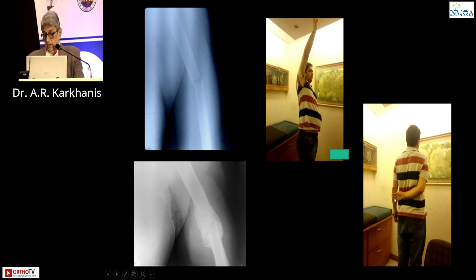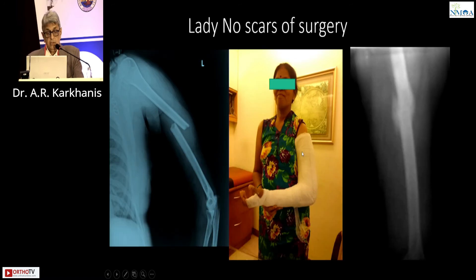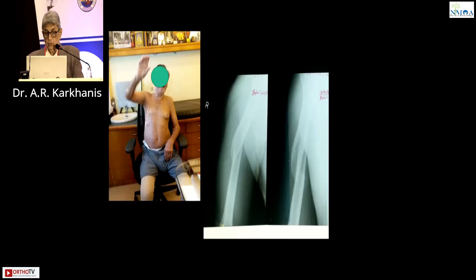This is abduction and this is internal rotation. One more patient — old patient, multiple problems, multiple comorbidities, did not want any surgery. This was the fracture, and this is how it united.